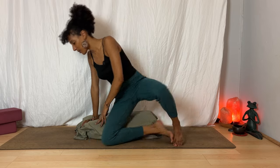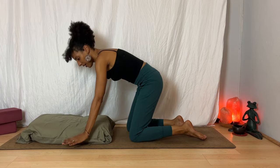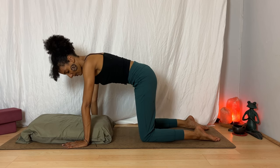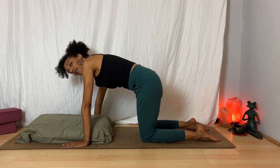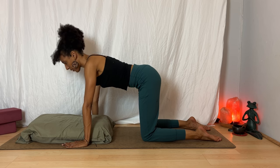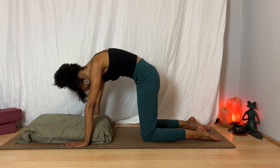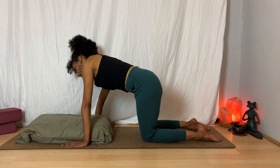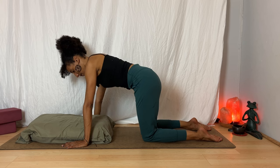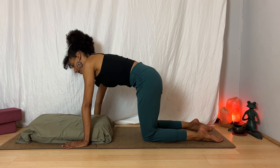Start to come into hands and knees position, just for a moment, bringing your bolster or pillows in front of you. Bring your hands to the floor about shoulder's distance apart and your knees about hips distance apart. For a moment, find a little bit of movement — maybe your hips move side to side, mobilizing through your spine. Perhaps you'd rather take a few cat-cows, arcing and rounding. Is there any movement here that would feel a little bit freeing, that would help you release any tension accumulated? One more breath as you inhale, and exhale.